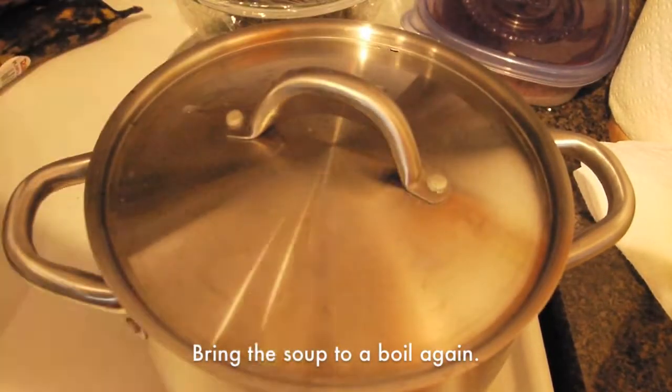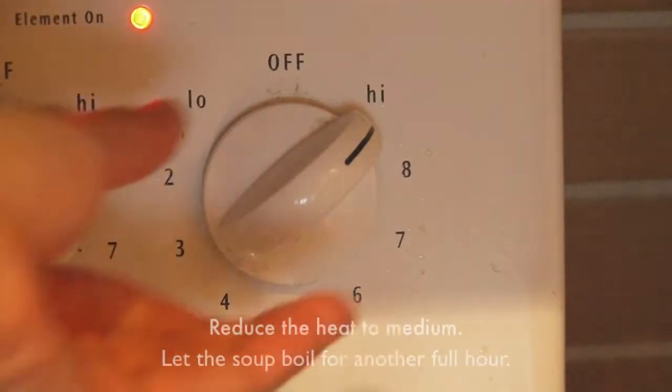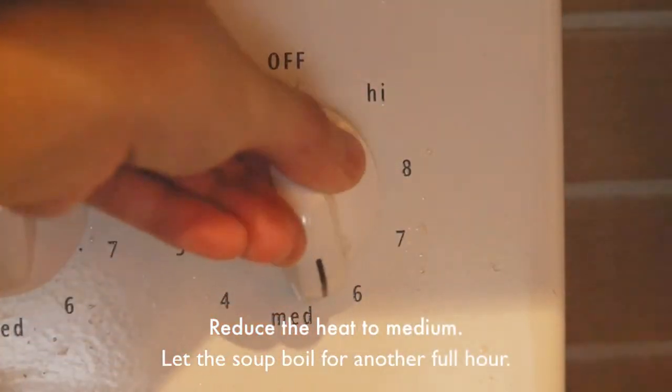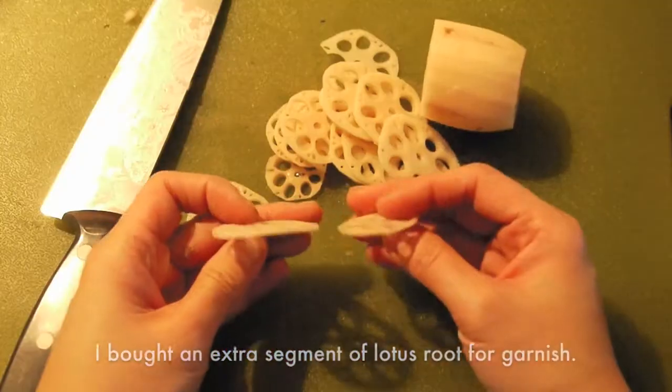Bring the soup to a boil again. When it is boiling, leave the lid open slightly. Reduce the heat to medium and let the soup boil for another full hour. I bought some extra lotus roots for garnish.